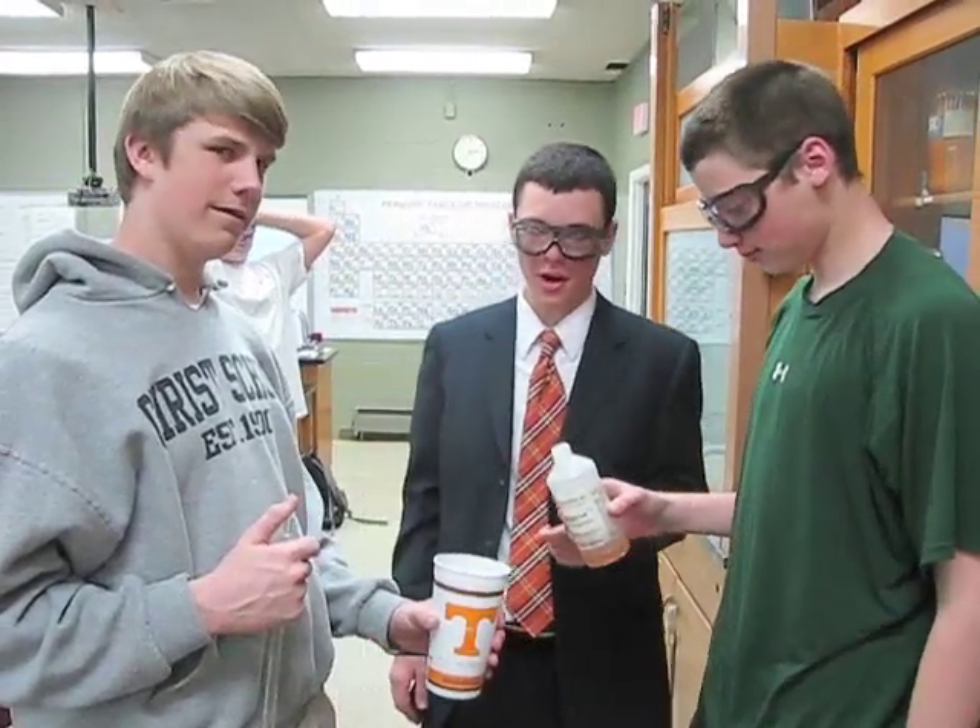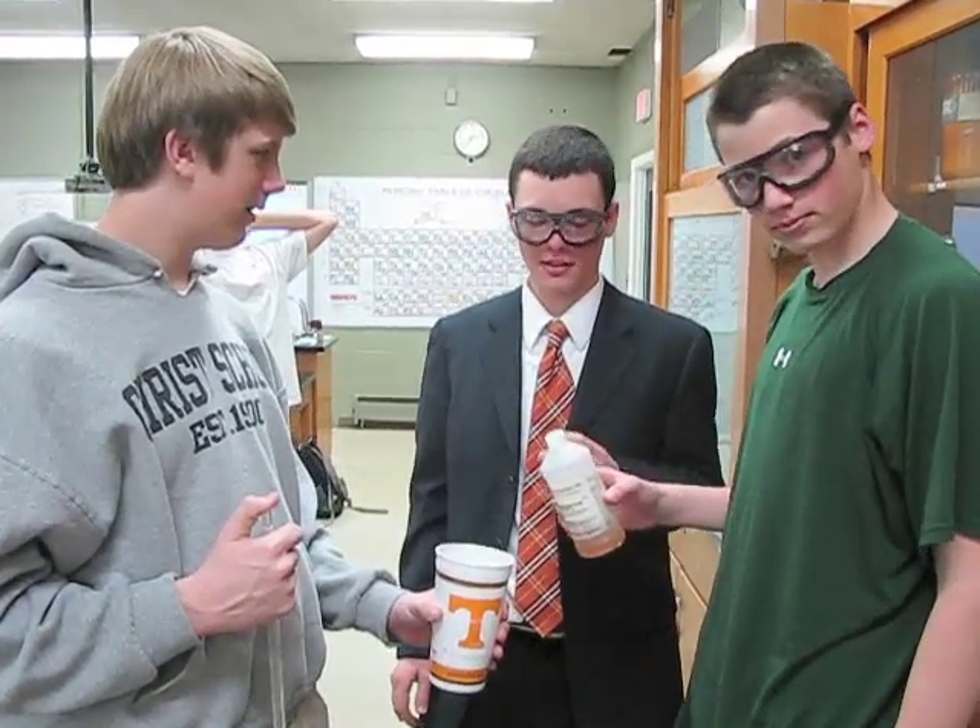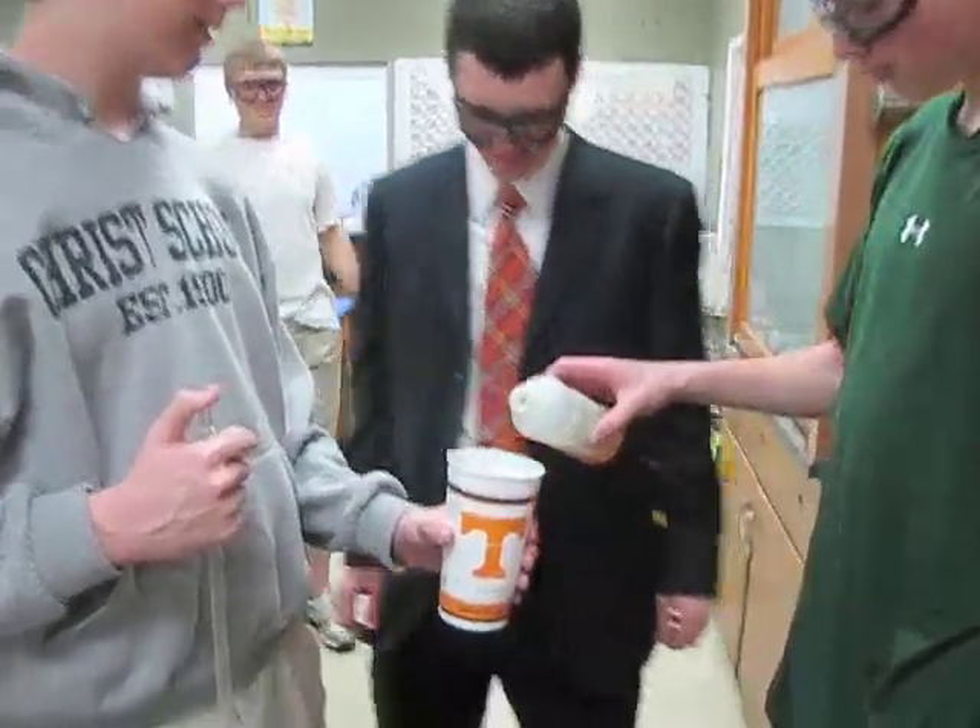Guys, what are you doing? We're mixing two monomers together to form a polymer, and this polymer is polyurethane. Okay, here we go.